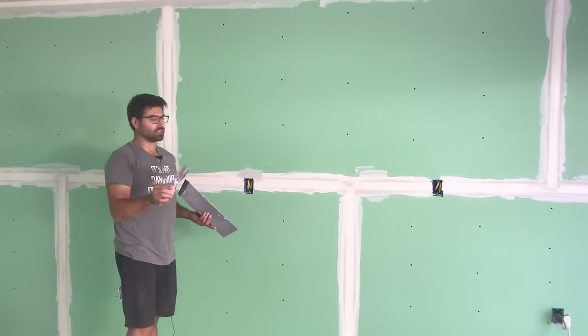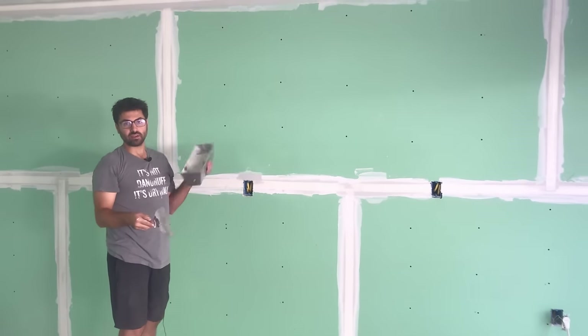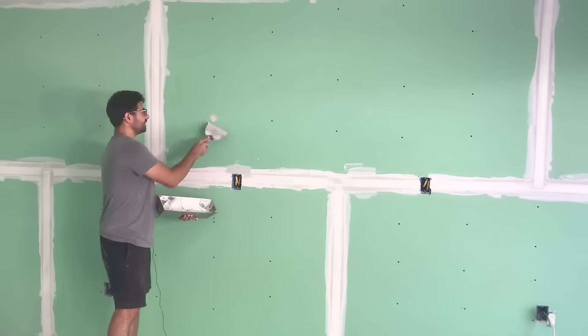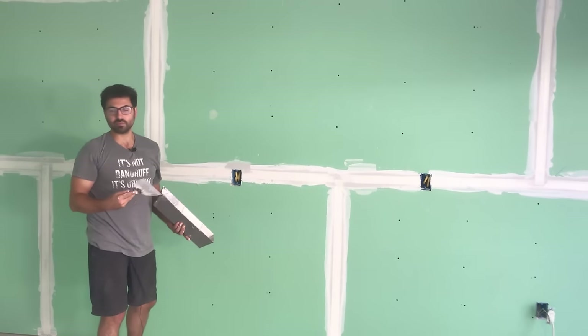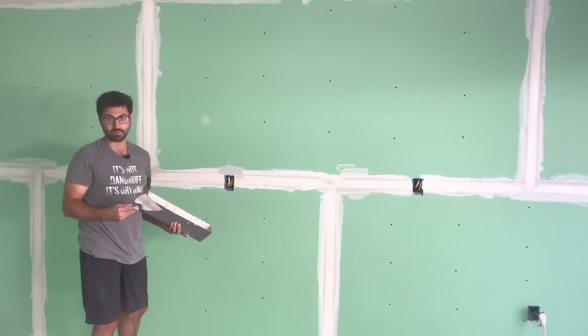The best way to do this is you want to do as thin and as small as possible, because every layer you go a little bit bigger. The reason you go bigger on the next layer is to hide the seam. What that does is prevent a lot of additional sanding, so you want to make the sanding process as easy and as simple as possible — less mess, less time.